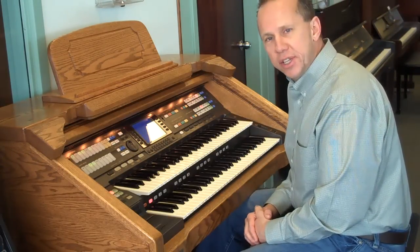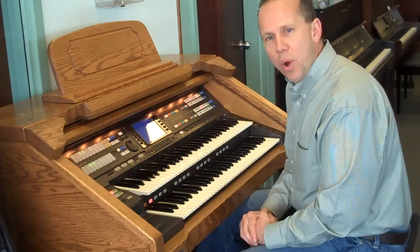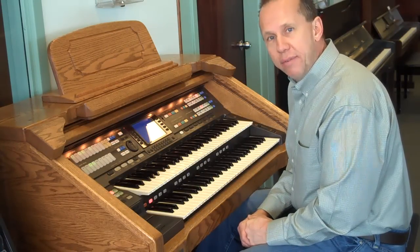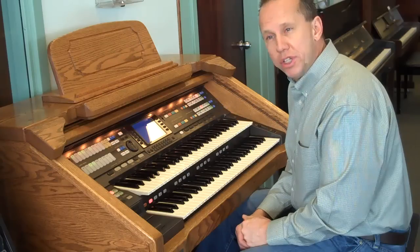So if you're interested in this instrument or anything else that we carry, give me a call directly at 801-706-3147. That's 801-706-3147.